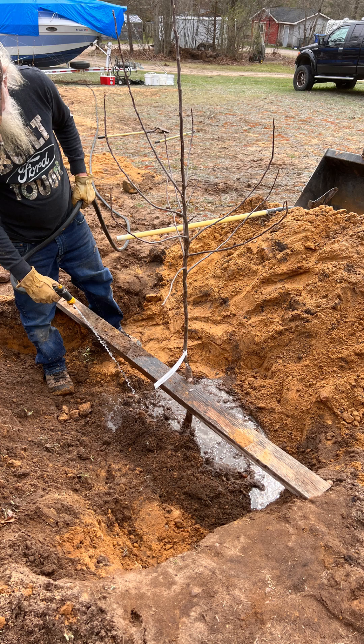A quick tip — as you can see in the video, we ran a two-by-four from one side of the hole to the other. That way we know exactly where our soil line is going to be so we can position the tree correctly.